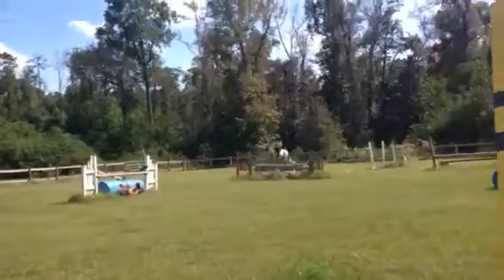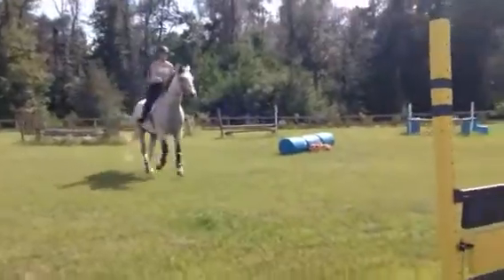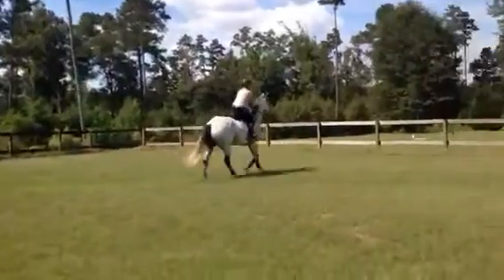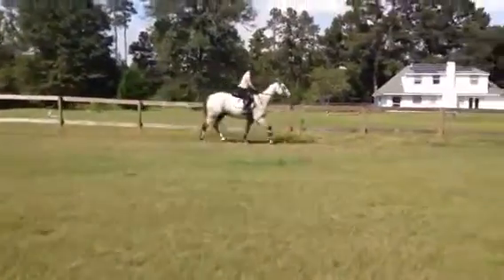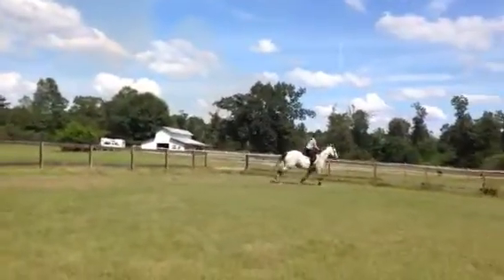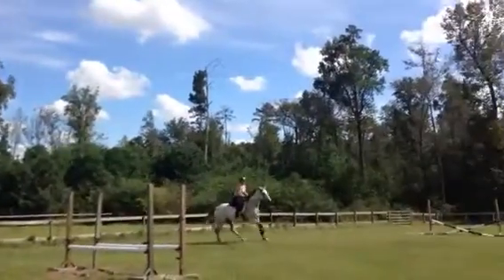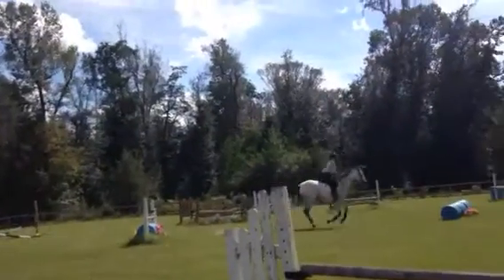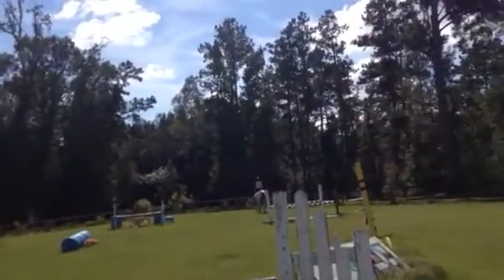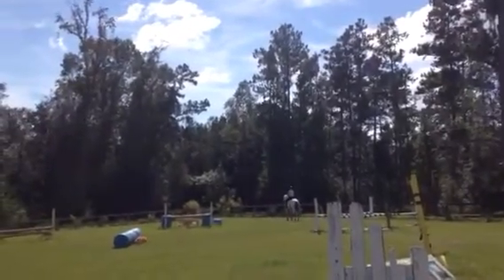Body back, look. Yes, alright — leg off the ground here, step him out, finish it. Inside leg, gallop. Good, halt. Hold him straight, very nice. Left lead.